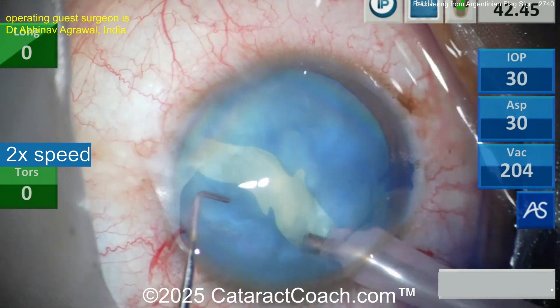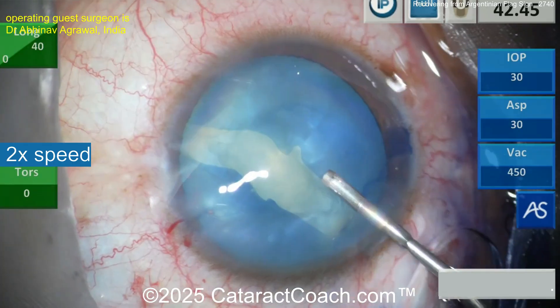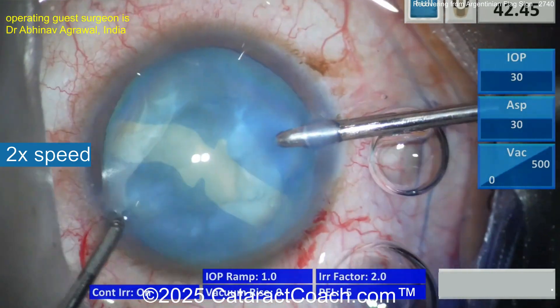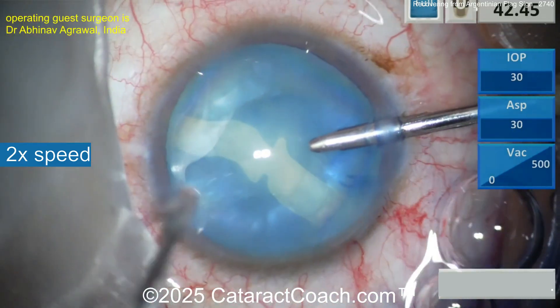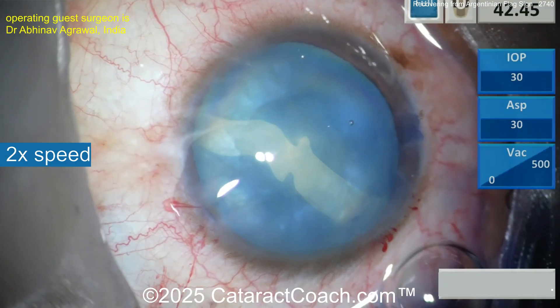We've talked about so many different ways of doing this. We've talked about how to depressurize the capsule bag, a YAG laser, phacopuncture, Zepto and Femto, needle decompression — all these things we've talked about. They can definitely help if you do some of these techniques, but I have not found one that's 100% perfect just yet.